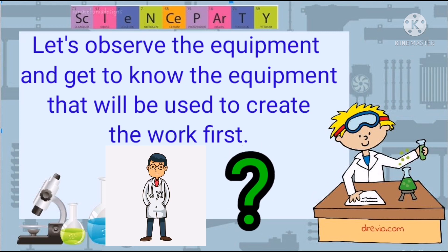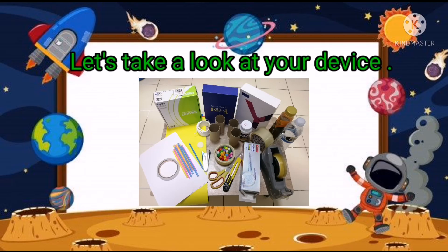So let's see what we have. You can see we've got some tape, paper, cardboard, pom-poms, scissors, all kinds of things.